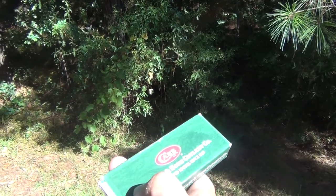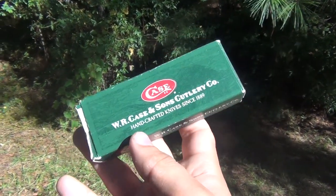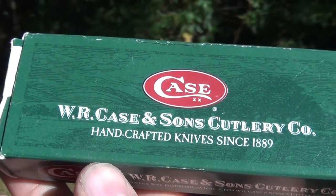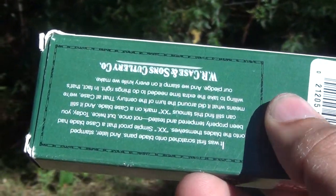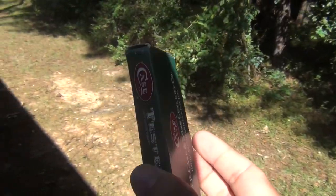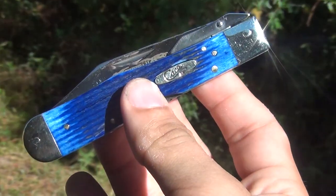Without further ado, let me show you this beautiful Case Cheetah custom converted automatic switchblade knife. I have it in the box and in the original tissue — I'm going to unwrap it for you. It's got the little note in there too that comes with all Case Cheetah knives when you purchase them, a little quote on the back.